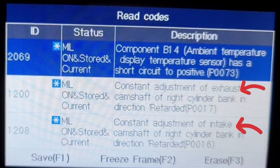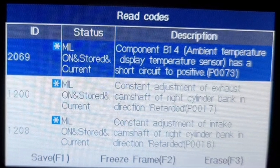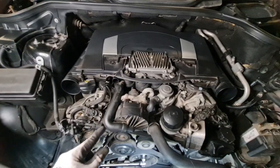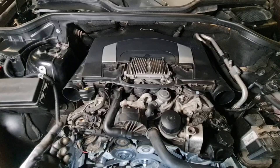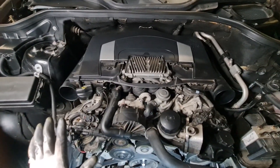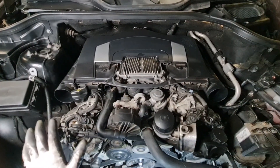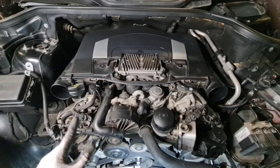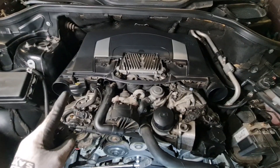Regarding fault codes, the famous P0016 and P0017 are what you would read on any proper OBD2 scanner. Your car might have 200,000 km on the clock and maybe the previous owner has already rectified this issue. If you don't have any cam chain symptoms — like fault codes or noise — you might ignore this. But if you do have the fault codes and would like to check, it's not very difficult.